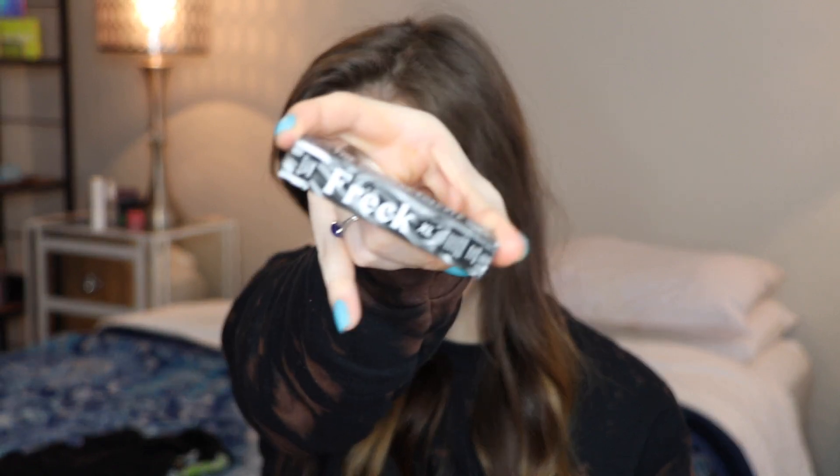I'm filming this video because of this little dude right here. I ordered this a while ago, like last month. This is from Freck. I have been seeing these faux freckles literally everywhere and I really really wanted to try it. I got the bigger size — this is the Freck XL — because the actual Freck is literally half of this size.